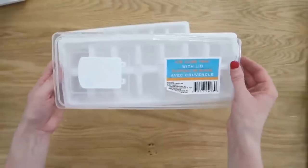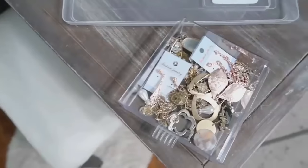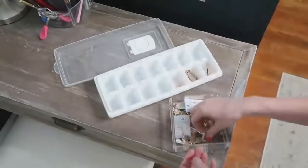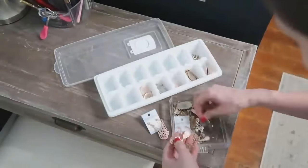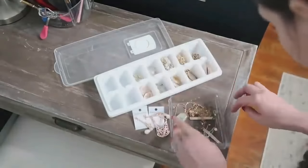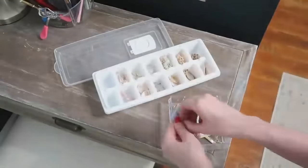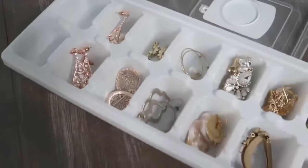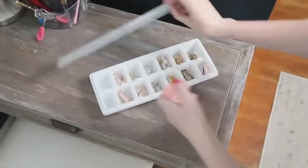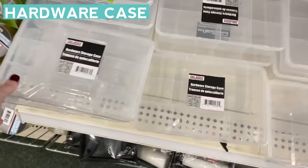Dollar Tree also has ice cube trays with lids on them, which you can use in all kinds of different places. What I love most is you can stack them too, so if you have a short amount of space, you can create vertical storage. They're great for things like jewelry — you can put sets of earrings into each little compartment, throw the lid on, and if you drop it they're not going to go flying everywhere. And you can stack them as you add more jewelry.